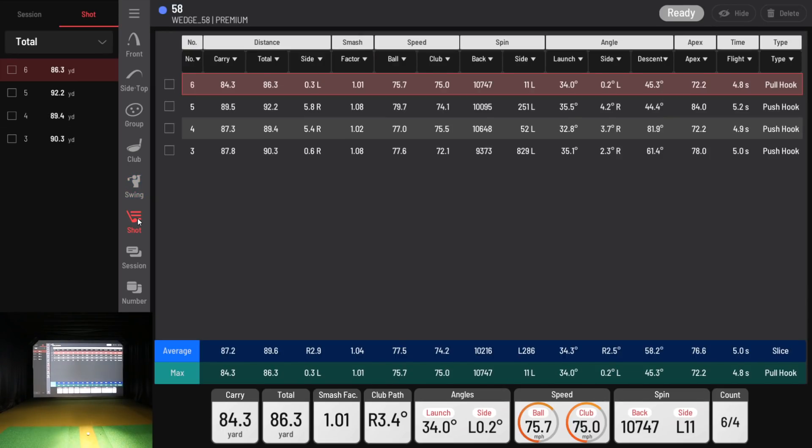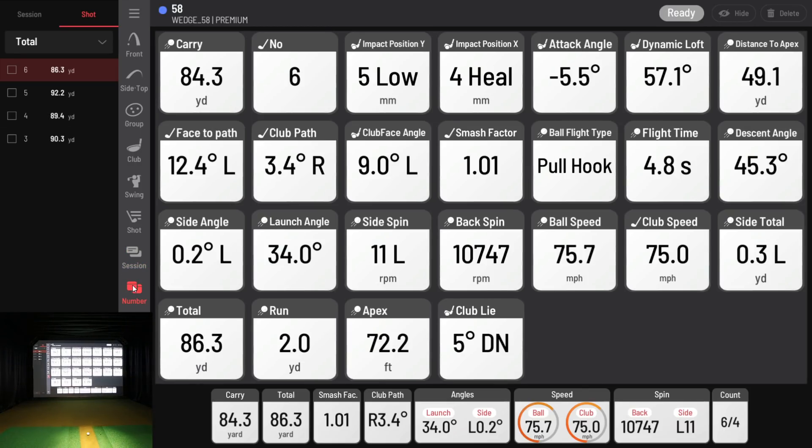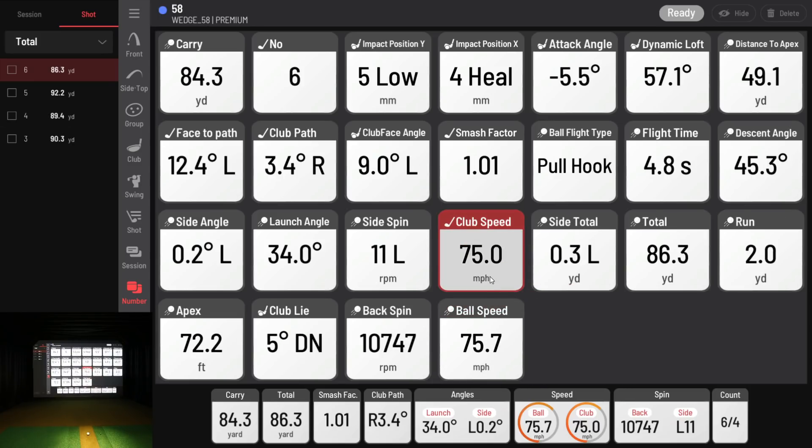Here are your shots, which gives you averages and max. Here's the session — you can see the different sessions I've already created. Here are all the data tiles that are available — everything captured on that shot. You can drag these around: if you want backspin down here, bring it down. If you want ball speed down here, you can rearrange these any way you want. I'll give you a moment to look at all those data parameters before we move on to the next club.